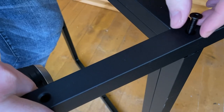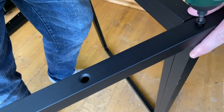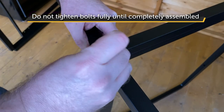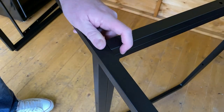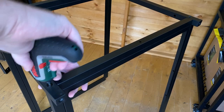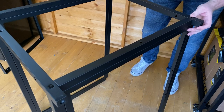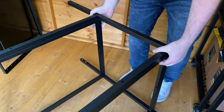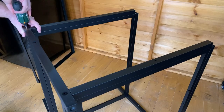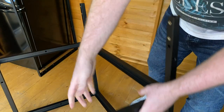When attaching them, you can use the supplied allen key, but I'm just going to speed this up by using a little electric screwdriver. Now on to the next — the bottom frame. And now we're going to flip this over and install the next two uprights. The uprights are now fixed in place.